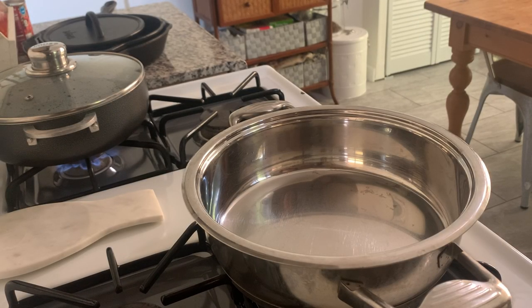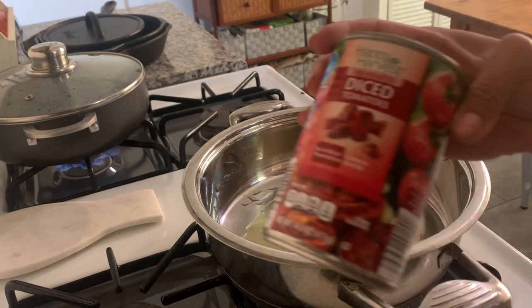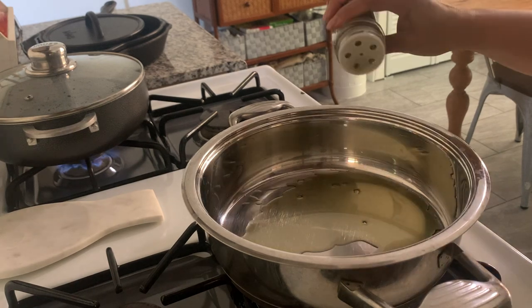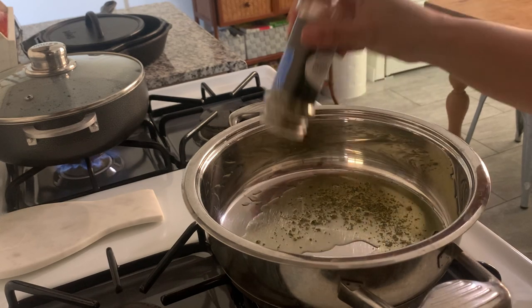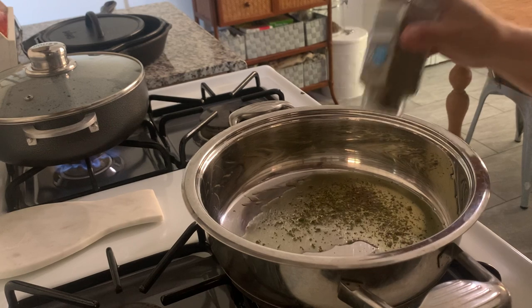Hello and welcome to another week of meals. I'm starting off with a really delicious creamy tomato chicken pasta. This was kind of inspired by a recipe by The Cozy Cook, so I'm going to link that down below. As per usual, if I do have a recipe, I'll have it linked in the description box.